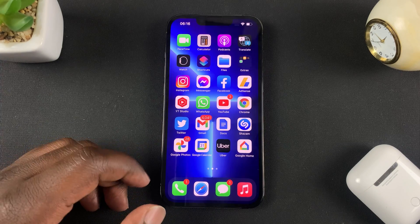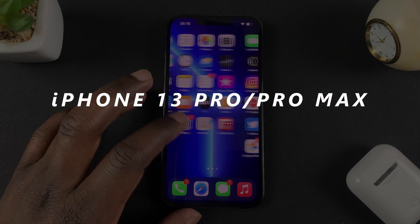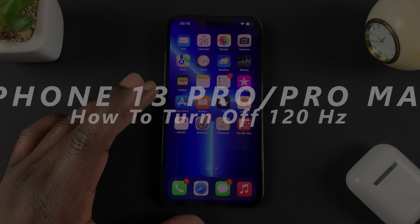What's up guys, and welcome to pre-education's daily tech tips. In today's tech tip, I'll be showing you how to turn off the 120Hz refresh rate on your iPhone 13 Pro or Pro Max.